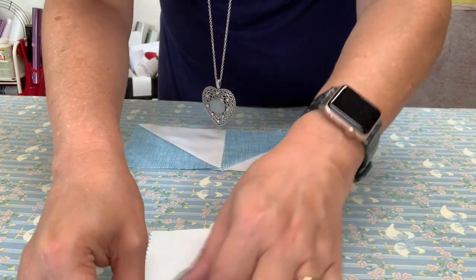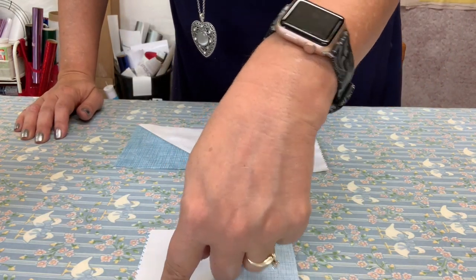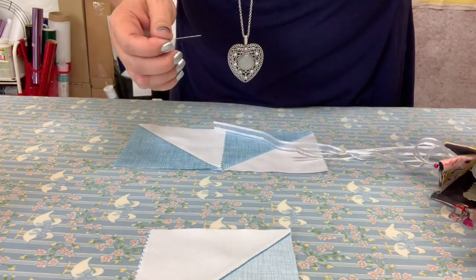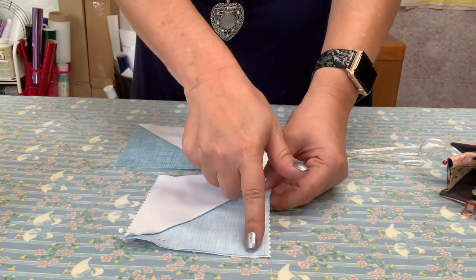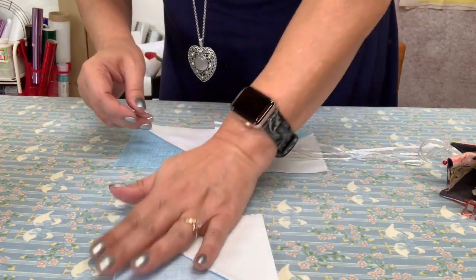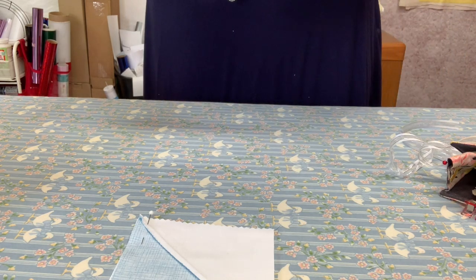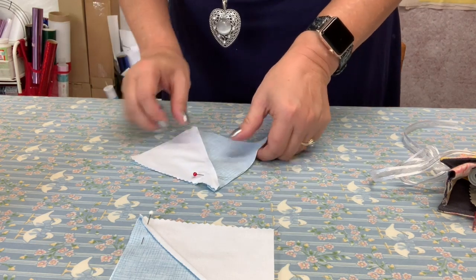I'm going to pop a pin right where the seams are matching, to hold them together — marking this with a pin so I know which side I'm going to sew down. Then I'll do the same for the bottom row: butt up those seams and sew in that direction, popping in a pin just so I know. If you get messed up and don't know, you can always open them and make sure you've got it going correctly.